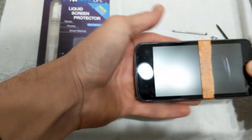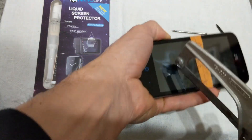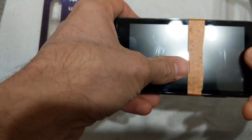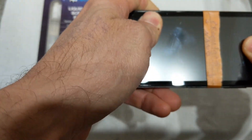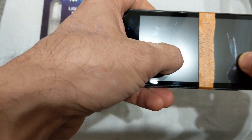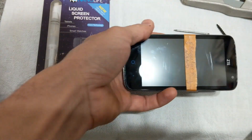So will the nano technology protect it? No, it won't protect it. Near as I can tell, the liquid screen protector doesn't do a whole lot.